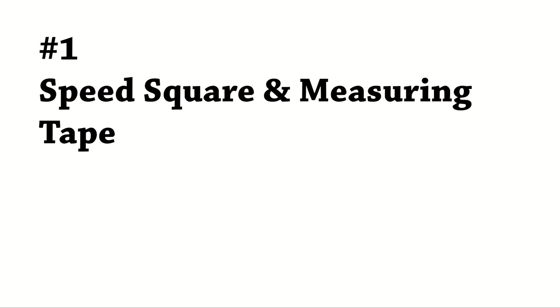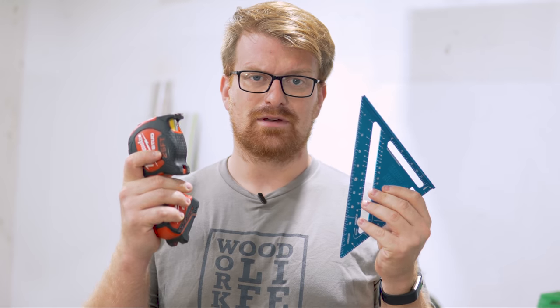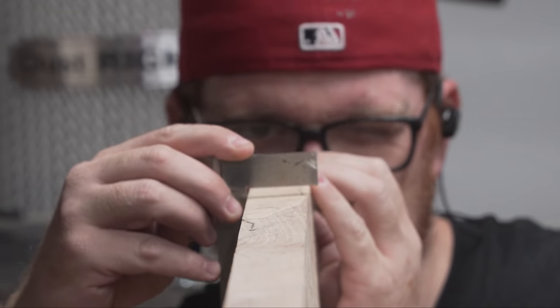There are affiliate links to Home Depot in the description below. The first tool I'm going to talk about is a speed square and a measuring tape — this first one is kind of a twofer. How are you gonna make anything without measuring? You need to cut things to the right length and cut square.